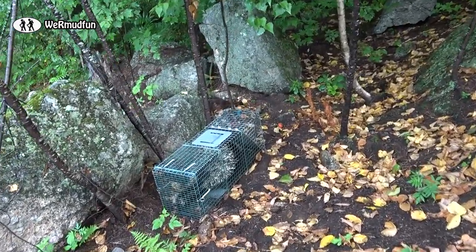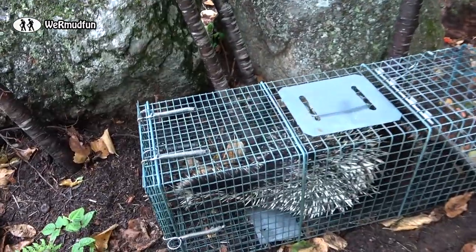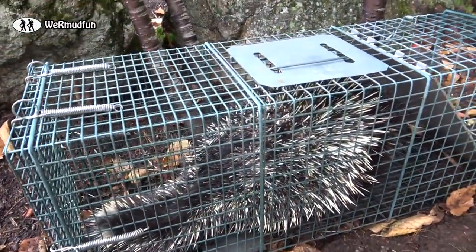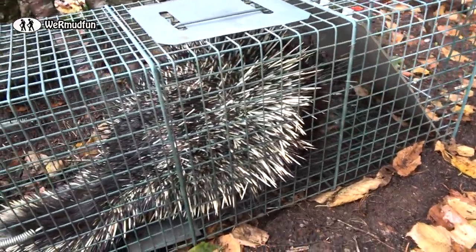We caught him — I was surprised. He's been eluding us for about two months. Look how long that tail is if you can see it. He's getting puffy, keeping his face away from us.